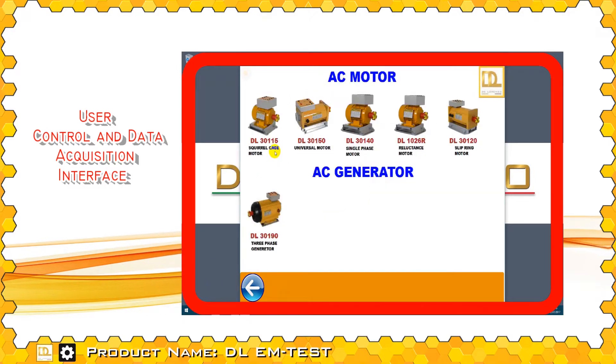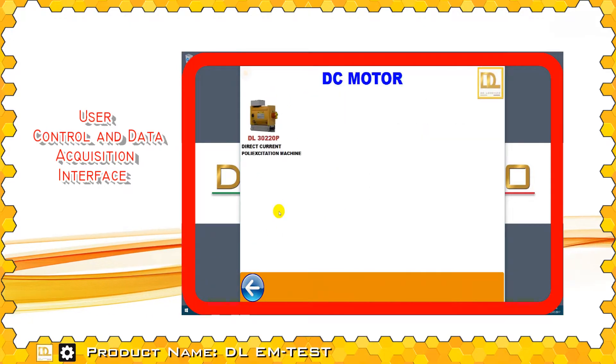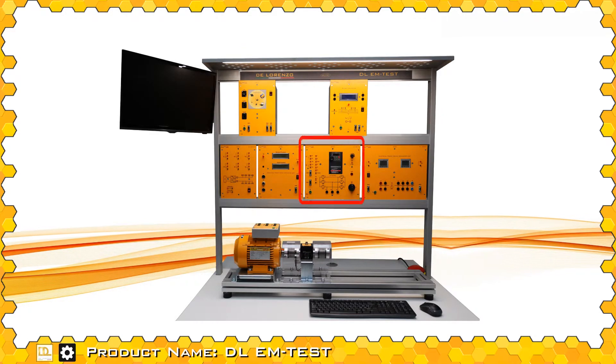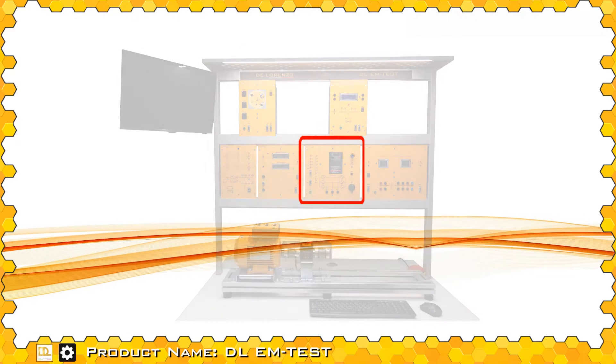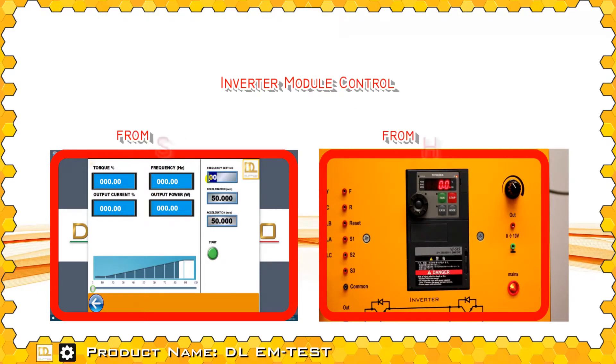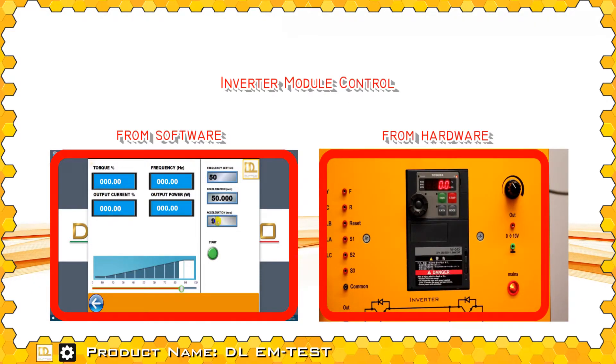The available experiments are in accordance with the type of machine under study. The inverter can be controlled through the software interface by setting different operating parameters, or through the front panel of the module.